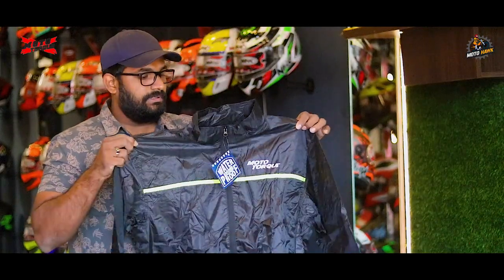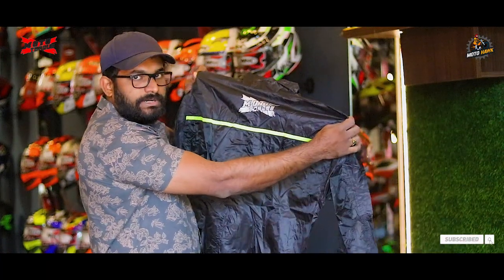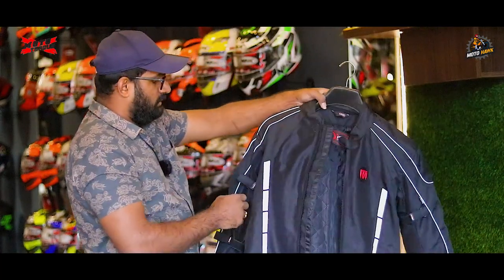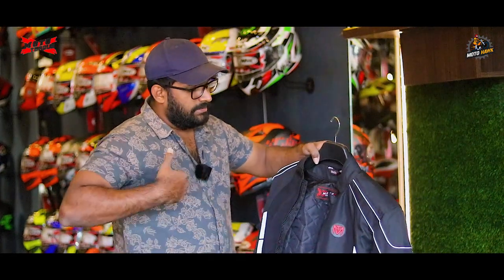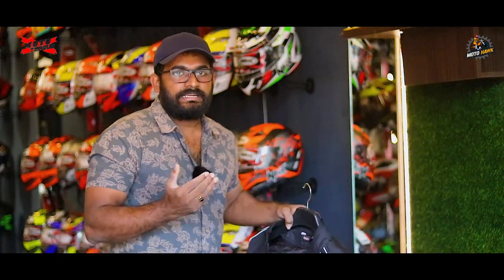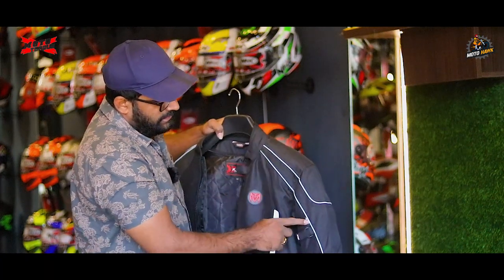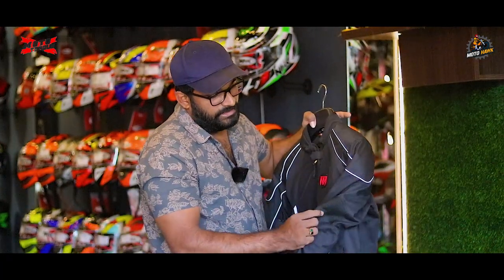We have a waterproof liner, reflective lines, and logo on the back with reflective light. The fitment includes skin fit with velcro tightness — button tightness and full velcro tightness — provided on two sides, with adjustable actual length at the elbow portion.